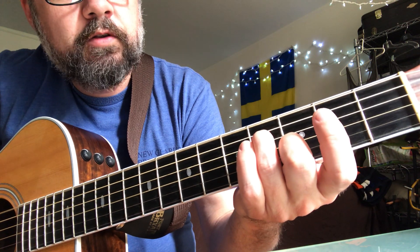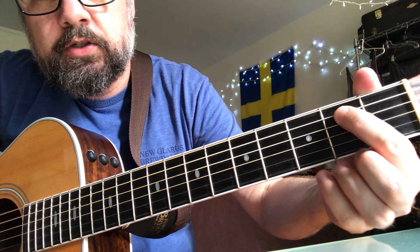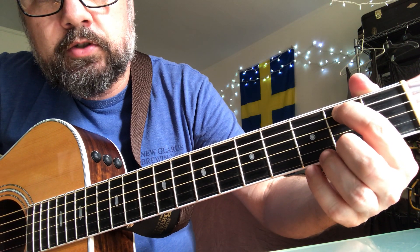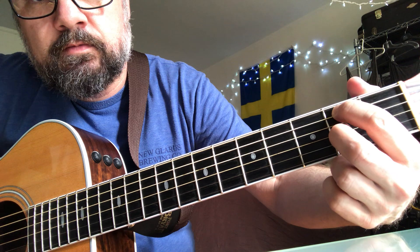And the second part of the verse is: second fret on the B string, open D, second fret on the G string, and the third fret on the B string.